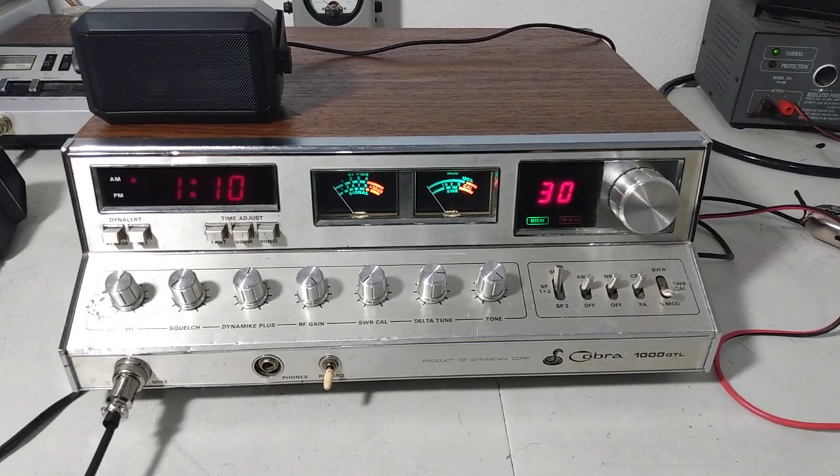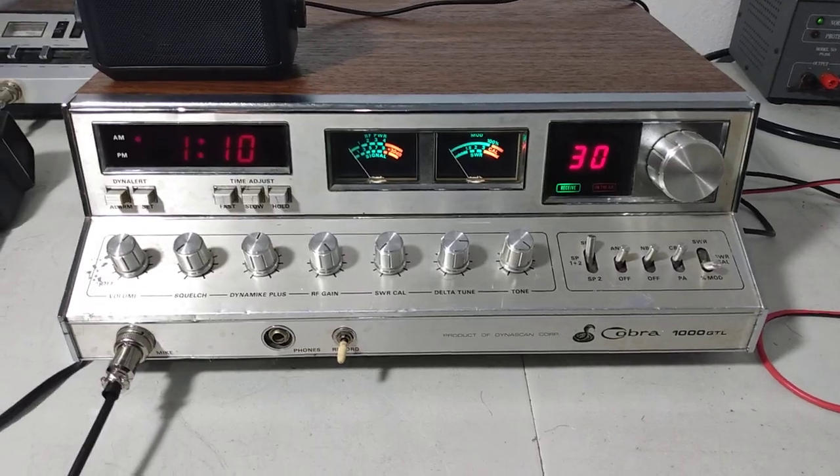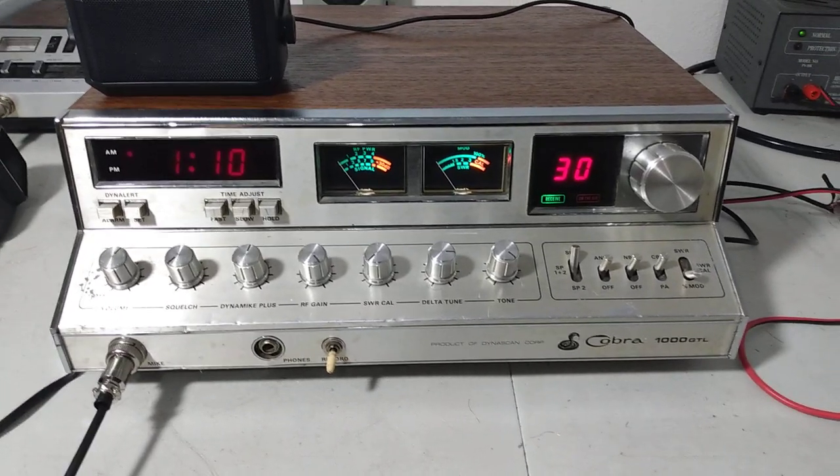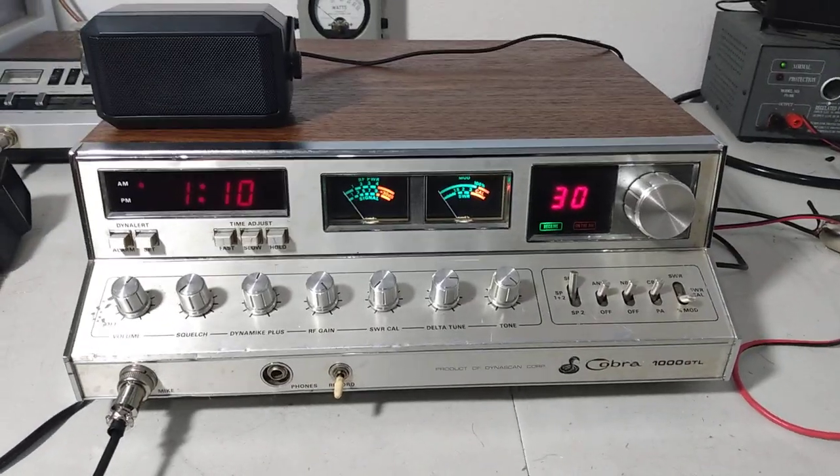Okay guys, here we go. Cobra 1000 GTL — my favorite bass CB radio ever made. This one is up for sale. Clean bill of health on it. We'll demonstrate everything here in the video.